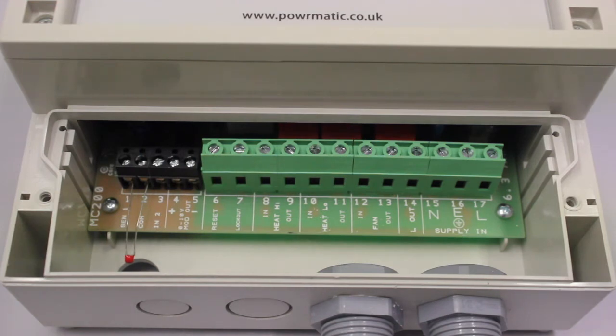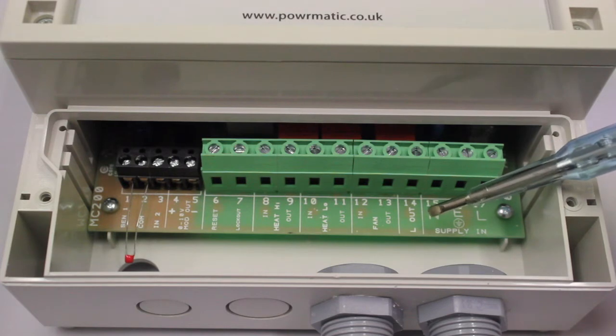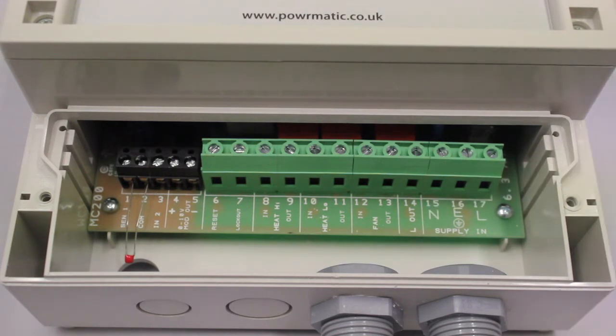Working our way along, the next terminal is your live output, terminal 14. That is a live output via your 6.3 amp internal fuse on board the MC 200.